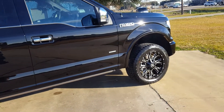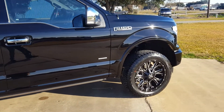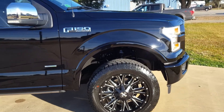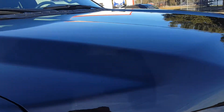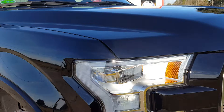I gave it a good two-bucket wash, we clay barred it. I used the All American Cork Air Swirl Remover — that worked very good on this vehicle. It was so easy to wipe off; that was the first time I used it.